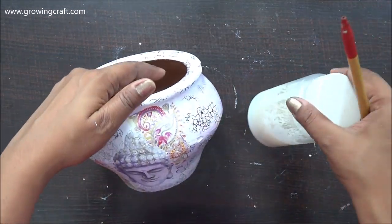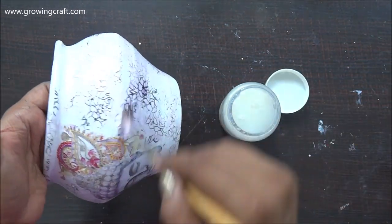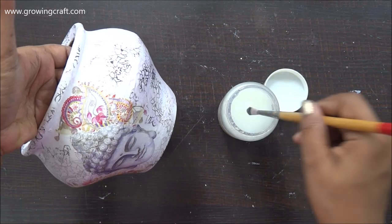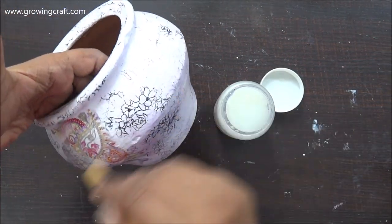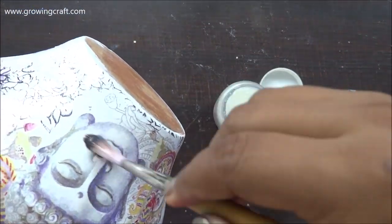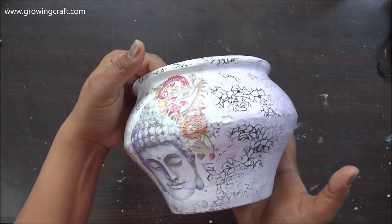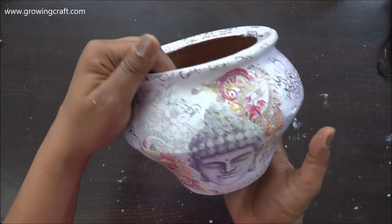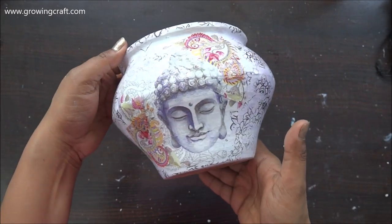Now everything is done and my pot has dried out completely. It's time to add a sealer, so I'm using varnish and giving it two good coats, making sure the pot dries completely after the first layer before applying the second coat. With this, my complete project is done and this is how my pot looks. I'm super happy — I never expected my pot to look this amazing and beautiful.